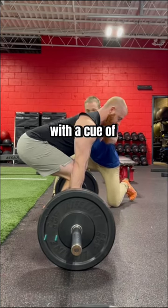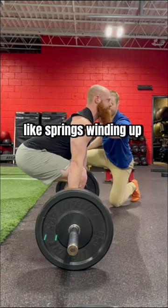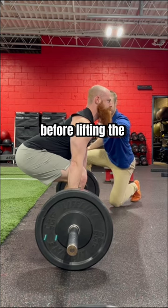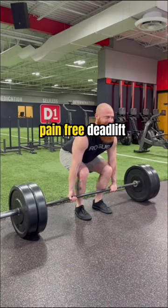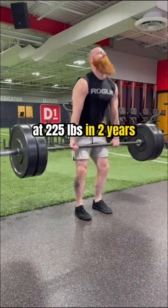We then reworked his deadlift with the cues of pre-engaging the glutes like springs winding up before lifting the bar from the ground, which allowed him to perform his first pain-free deadlift at 225 pounds in two years.